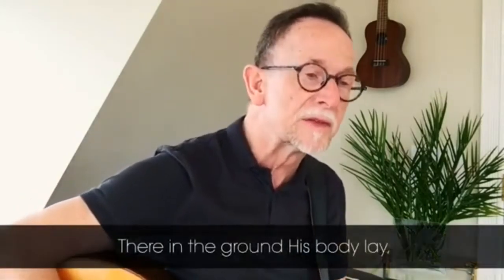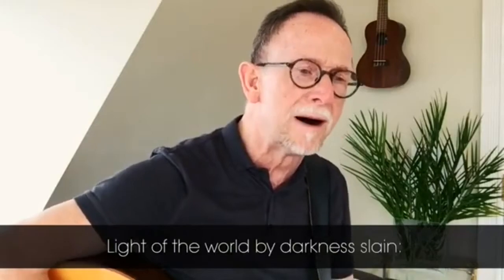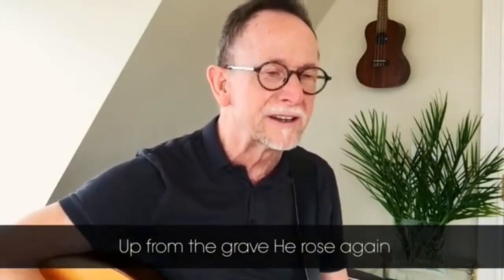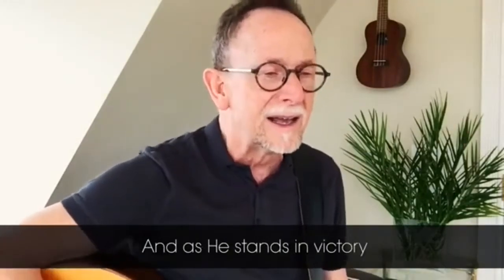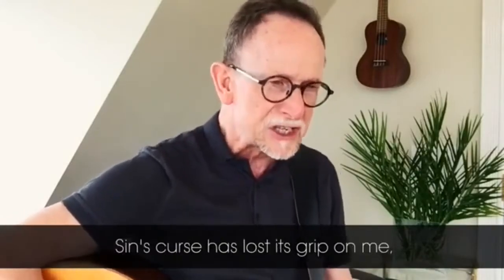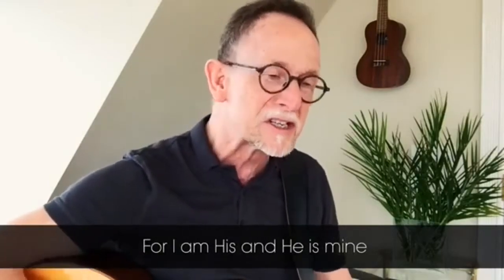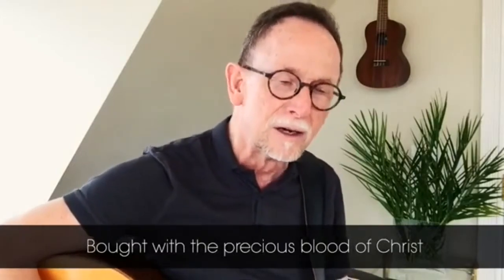There in the ground His body lay, light of the world by darkness slain. Then bursting forth in glorious day, up from the grave He rose again. And as He stands in victory, His curse has lost its grip on me. For I am His and He is mine, bought with the precious blood of Christ.